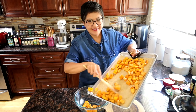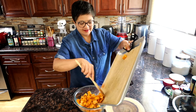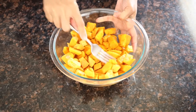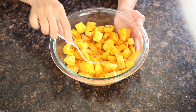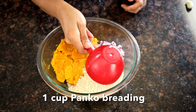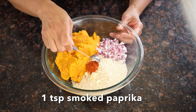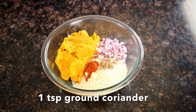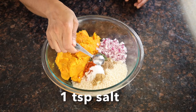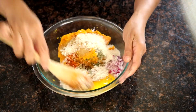Once the sweet potato and squash are done, transfer them into a bowl. Use a fork or a potato masher to mash them. Now we're going to add the rest of the ingredients: red onion, panko breading, one clove of garlic grated, smoked paprika, ground coriander, cumin, parsley flakes, salt, red chili pepper flakes, and one egg. Mix to combine.